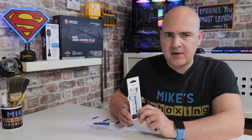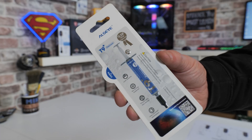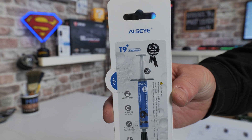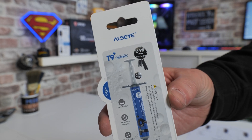We'll be taking a look at the Ulzai T9 Plus Platinum. This is a new thermal compound from the guys over at Ulzai. In full disclosure, this has been sent to us free of charge for review purposes. If you're trying to buy this in the shops, you'll find at the moment in the UK somewhere around £10 for a two-gram packet.